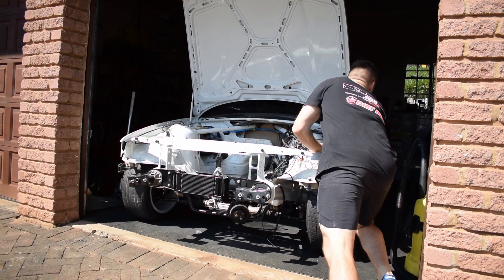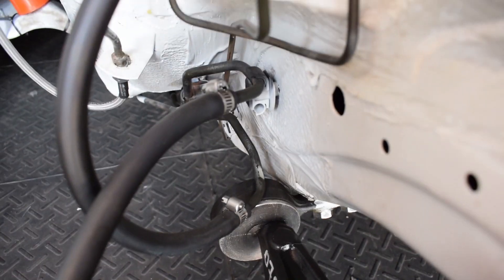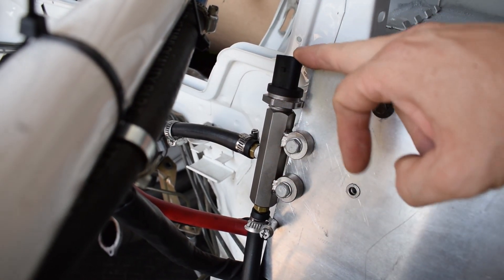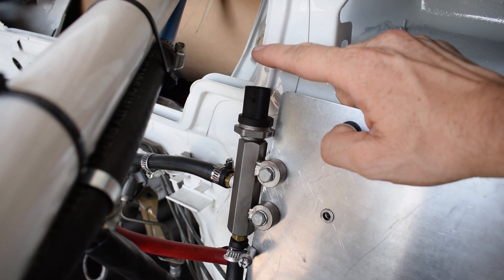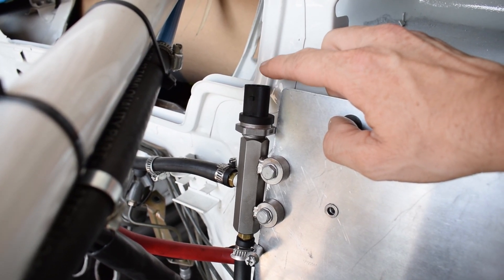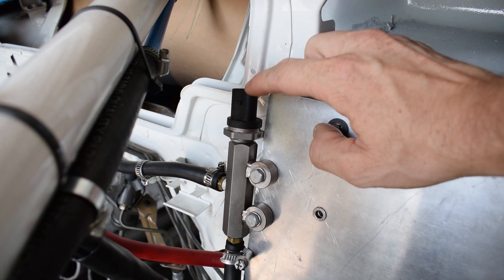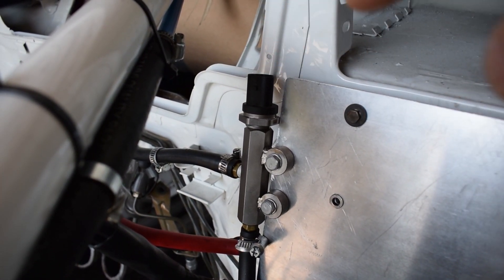The fuel from the surge tank and the high-pressure pump comes through the standard steel supply line — the bottom one — and goes up into this fuel pressure manifold that I manufactured. The reason I did this was so that we could have a pressure sensor for the ECU, allowing us to build in protection in case of a fuel pressure drop so the car doesn't run lean. The nice thing about this Bosch sensor is that it is both a fuel pressure and temperature sensor, so we can monitor fuel temperature and log everything going into the ECU.